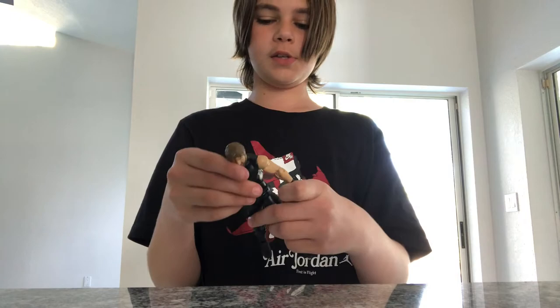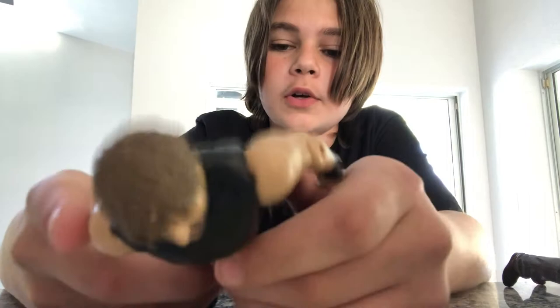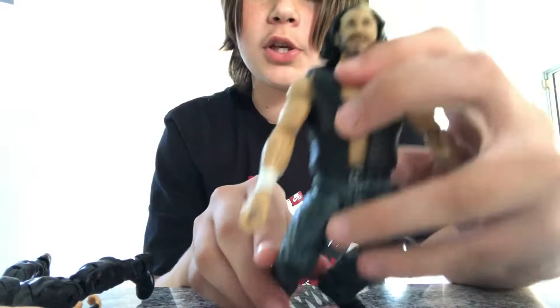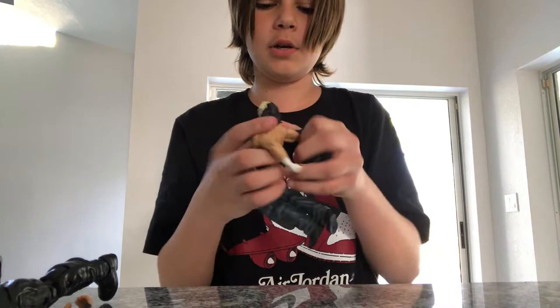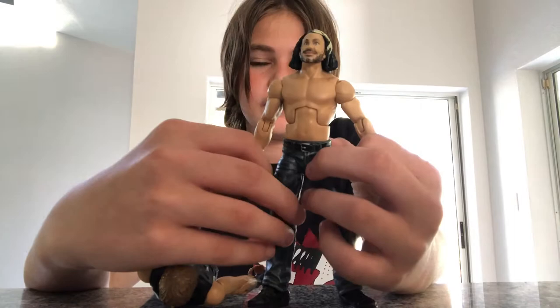Today we are going to be doing a custom Jon Moxley figure, and it's going to be a step-by-step. You're probably not going to be able to see my face because I have to show the table right here. So all you need is any Jon Moxley — all we're going to be doing is a face scan and a custom jacket. I have the Elite 63 Dean Ambrose right here. I'm going to take the head off and put it onto this Network Spotlight Matt Hardy, right before he left WWE — the one that comes with the boat and the Vanguard one.